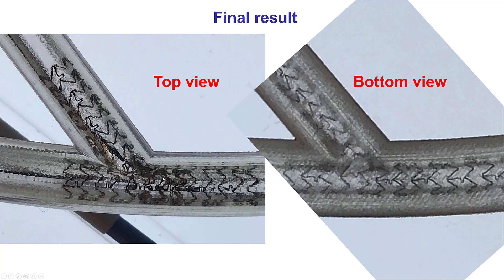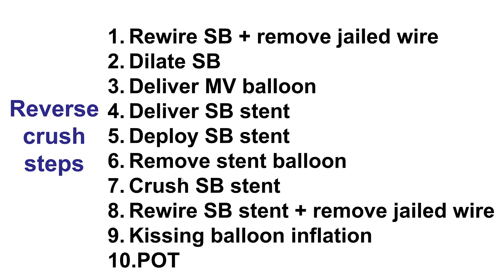Here you can see the stent — it's more on the top of the vessel in this view, whereas on the bottom there is no crushed stent, so the crushed stent struts were on this portion of the vessel. The difference and disadvantage of this technique compared with the regular DK crush technique is that the crushed stent is inside the main vessel stent, whereas in the DK crush technique, the crushed part of the side branch stent is on the outside of the main vessel stent. These are the 10 steps for performing the reverse crush, which can be a bailout technique when provisional stenting results in significant side branch compromise.